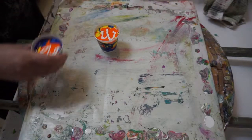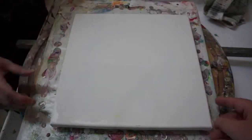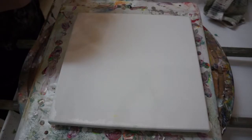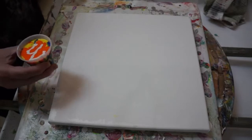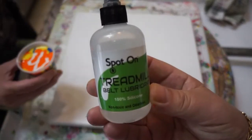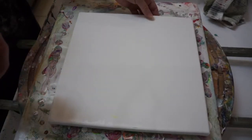We're going to do two flip cups using a 12 by 12 canvas. Like we said, it's just an experiment. We also put one drop of spot-on treadmill lubricant in each color.